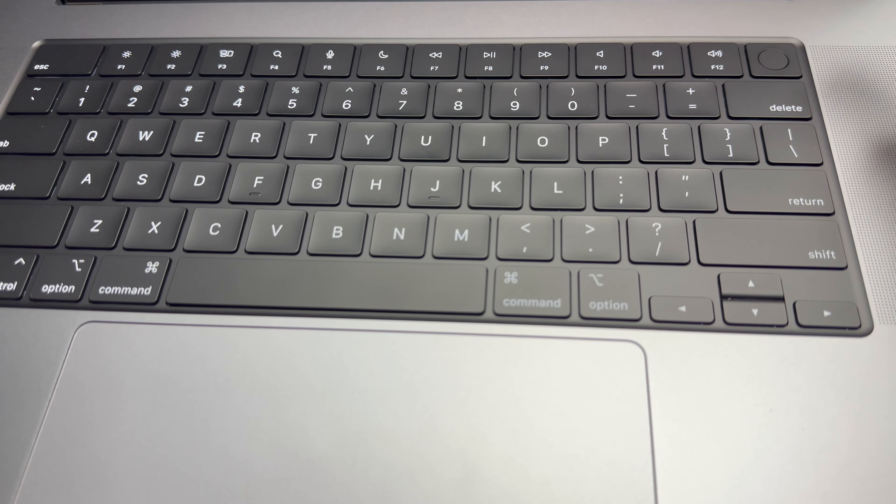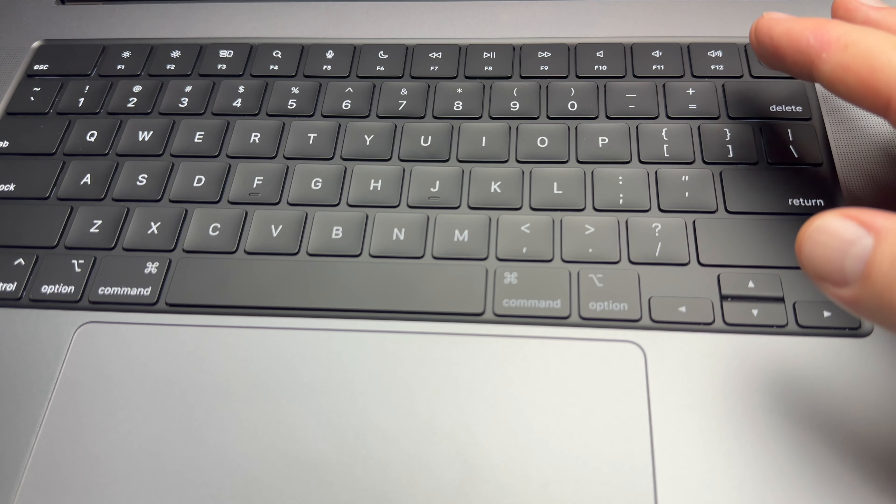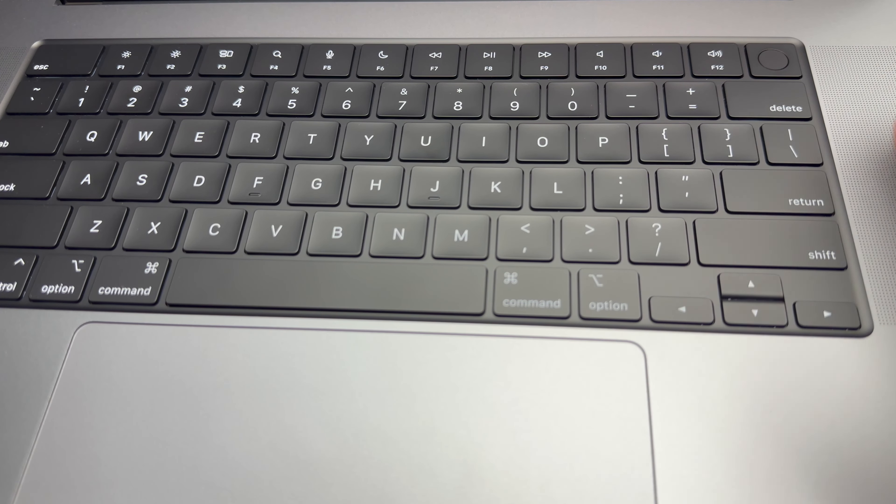Up here on the top right-hand corner you're going to see a button — that is your fingerprint reader, but it's also a power button. You can hold it down to force shut down your Mac, but other than that you want to go into the Apple logo and shut it down from there.